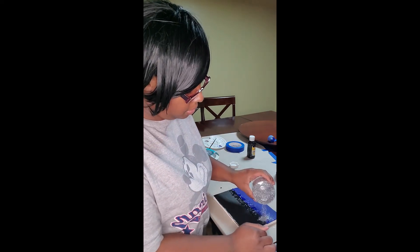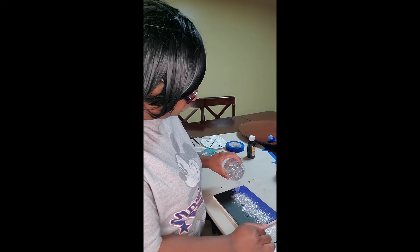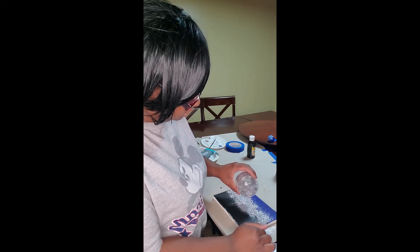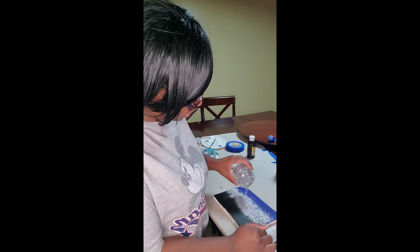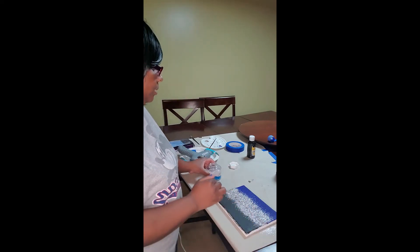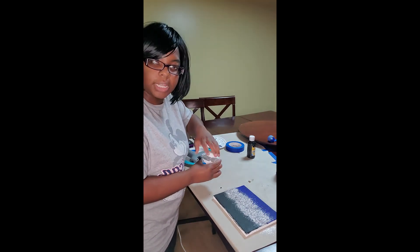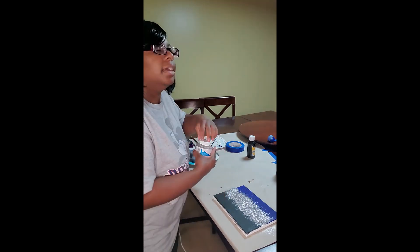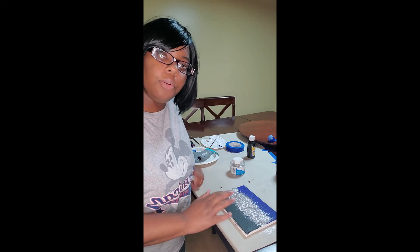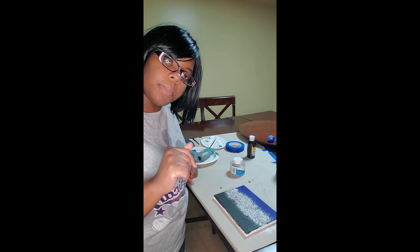Now just put all the glitter on here. There you have it — well, actually that's not quite it. I'm going to let this dry, and then once it dries I'll dump all the glitter off and come back. I'm just going to let this cool down — I'll be back.